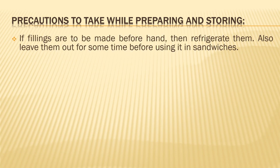If fillings are to be made beforehand and you have kept them in the refrigerator, remove them out and leave them out for some time before you use them.